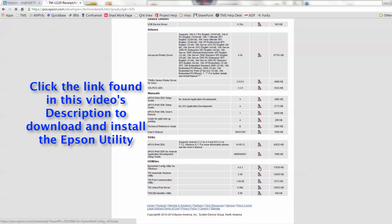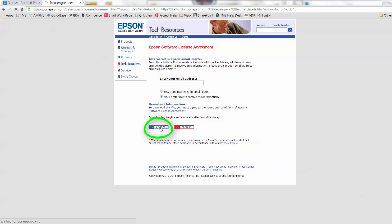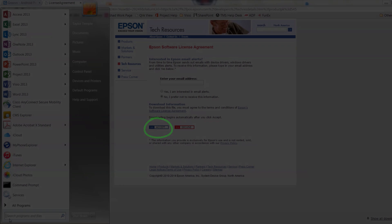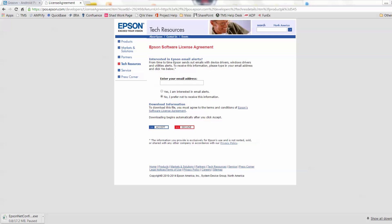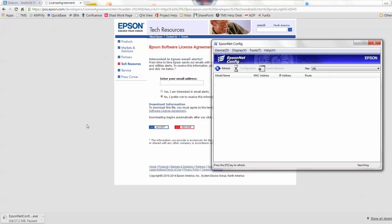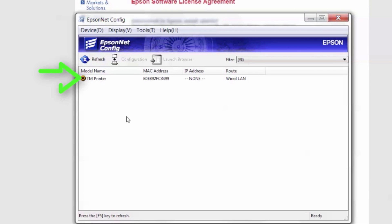Click the link found in this video's description to download the Epson utility. After the application has been downloaded, we are going to open the Epson Net configuration tool version 4. Once the tool is opened, select the refresh icon. This will lead to TMPrinter appearing under the column for model name.